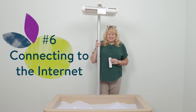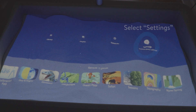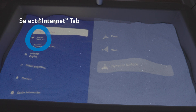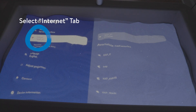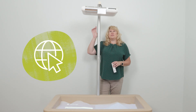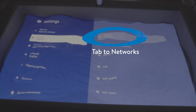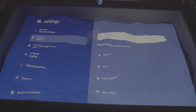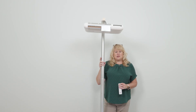Connecting to the internet: scroll over to settings and hit OK. Tab down once to the second tab where it says internet. Here you can connect with an ethernet cord or connect wirelessly by entering your password. Scroll over to see your available networks, scroll down to the network you want, hit OK, and enter your password. Once you've done that, you will see updates if we have any.